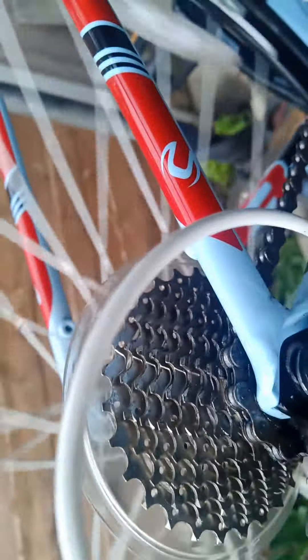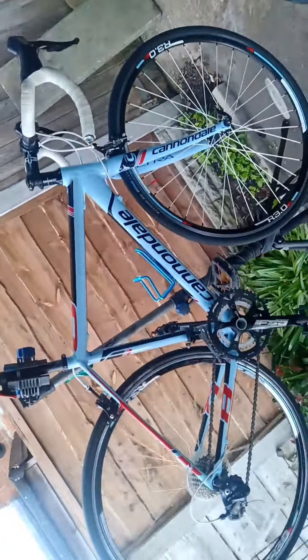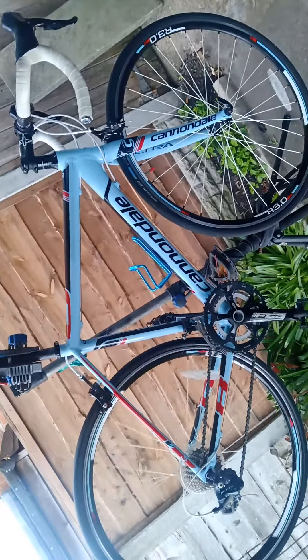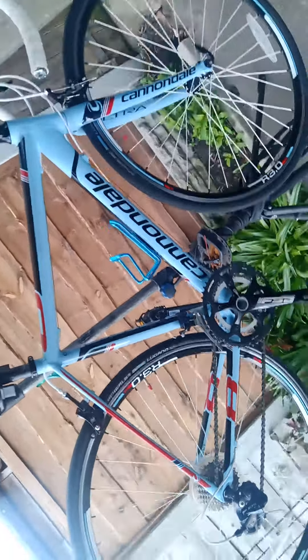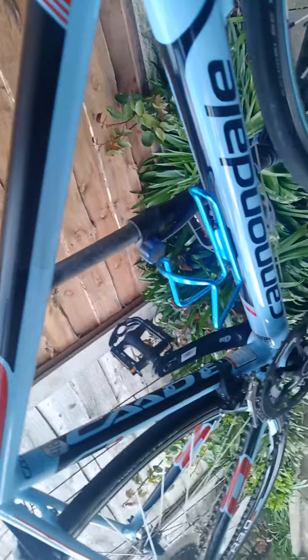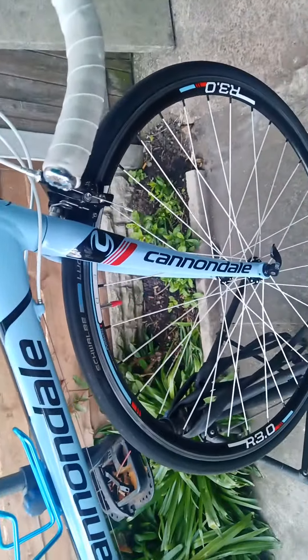Nice and straight, spin nice and free. Spoke guards nice and clean — it's a really nice bike this. I don't know what these are new now — eight, nine hundred, maybe a thousand for the latest Cannondale. It's not a huge amount of difference; it's a lovely bike for somebody. It's 48 centimeter — I think it might even be a ladies', though it doesn't say women's specific design. No, I think it's unisex. It's got a beautiful colour scheme — a pale blue, red and black, the Cannondale logos — and all your forks are excellent.